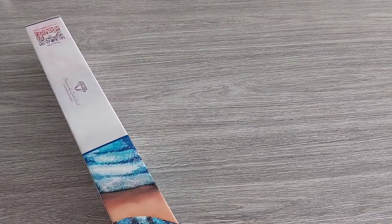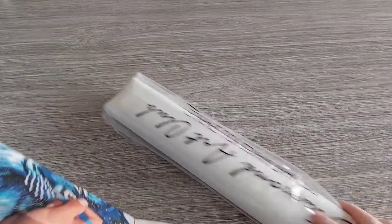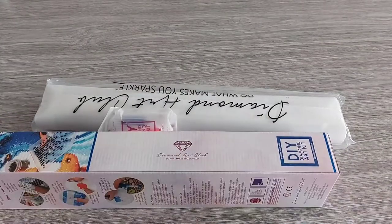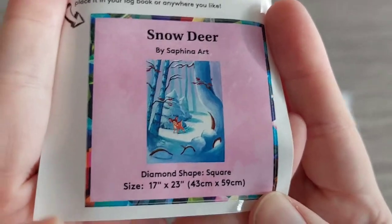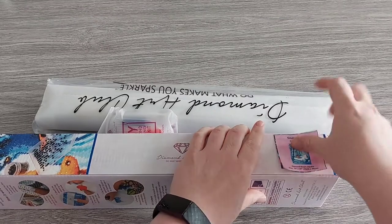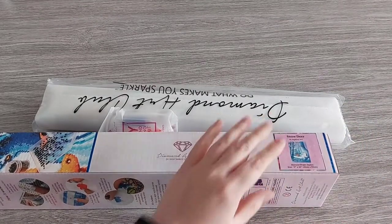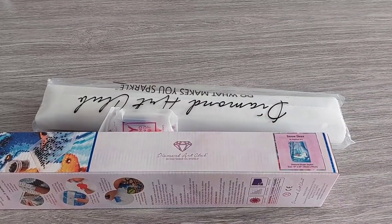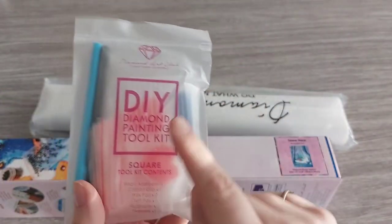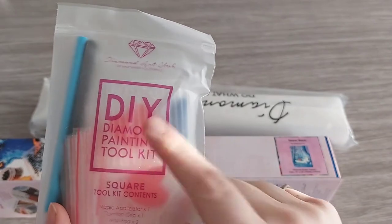In the box you have your diamond painting which is in a dust bag, a small sticker, and a tool kit. This adorable small sticker is from Snow Deer by Safina Art. She's such a lovely person — I follow her on Instagram and whenever I share something from her she always responds. I've talked to her, she's so kind.